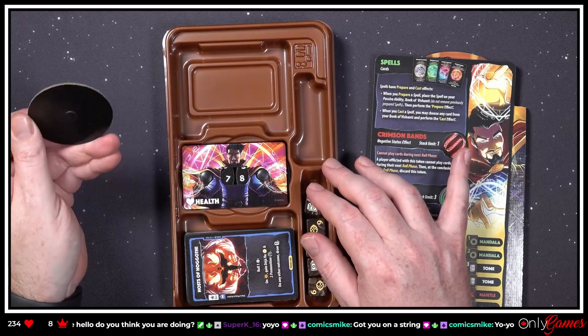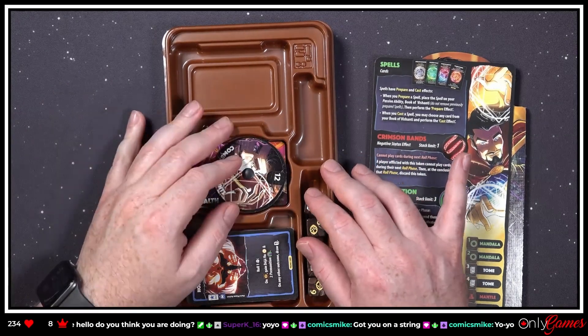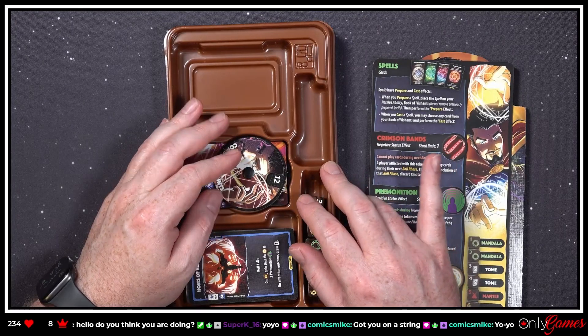The usual stuff. Got you on a string — yo-yo!